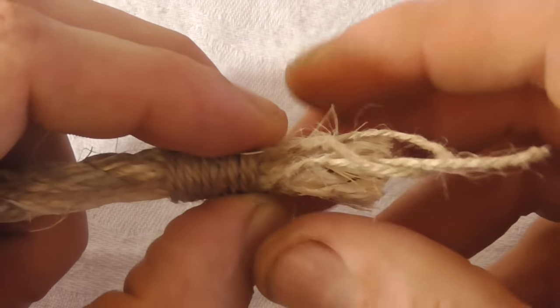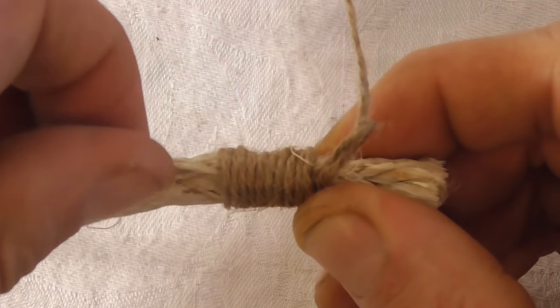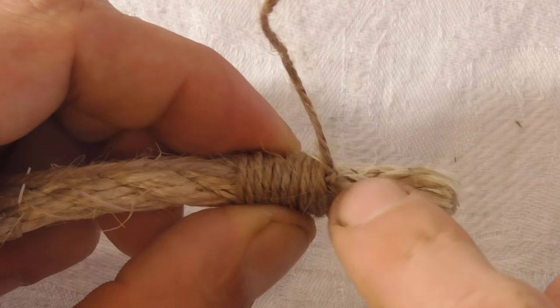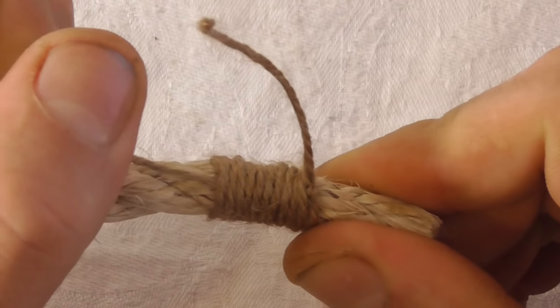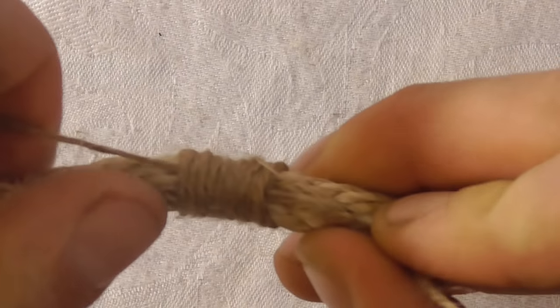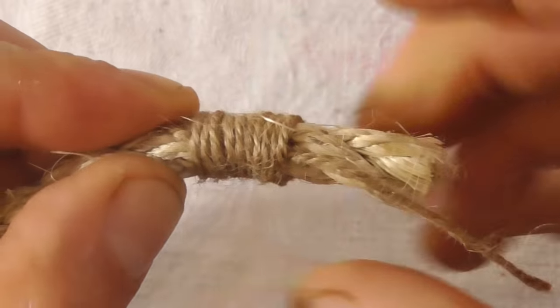Then I'm going to grab this end of the twine and just pull that loop closed. Once I've closed it up, I want to take that little elbow and pull it right underneath the whipping here, just to make sure all these coils stay secure. Pull it under until it gets about to the middle of the whipping — you just have to judge that for yourself how far it's gone.